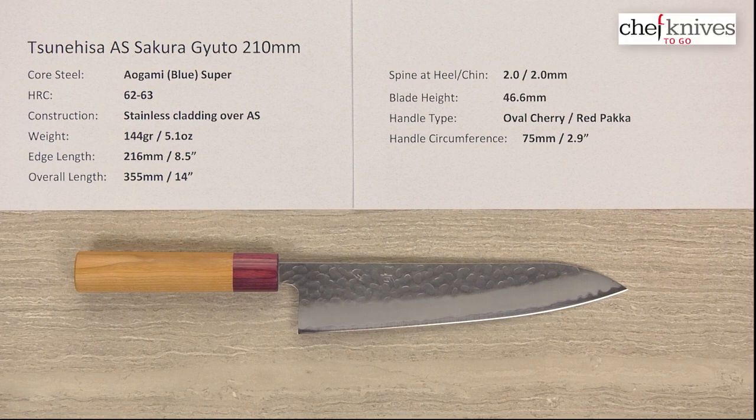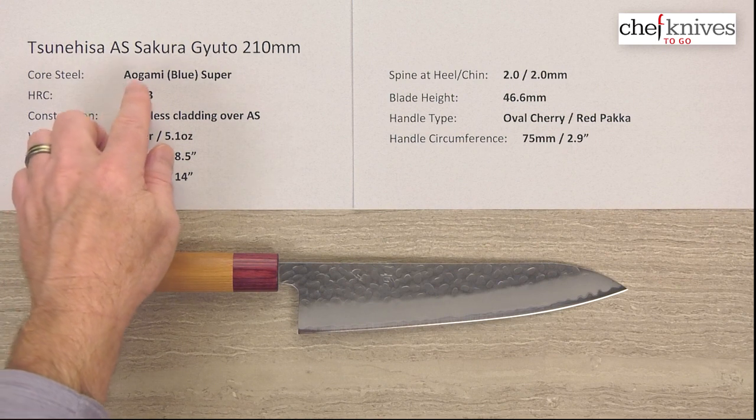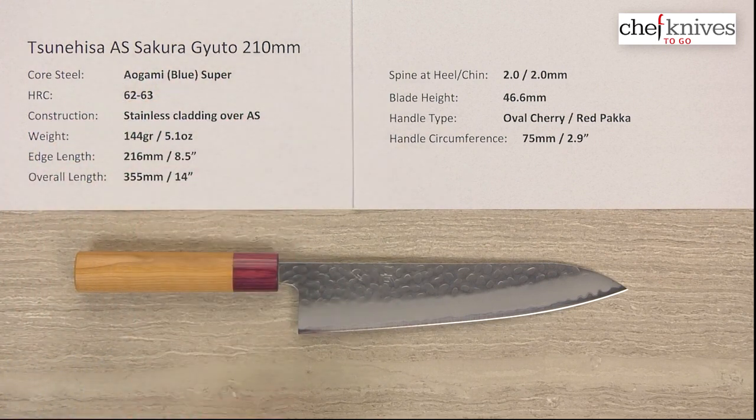Steve Gamache here for Chef Knives To Go, and we're taking a quick look at the Tsunehisa Aogami Super Sekiyu-ta Gyuto 210mm knife.